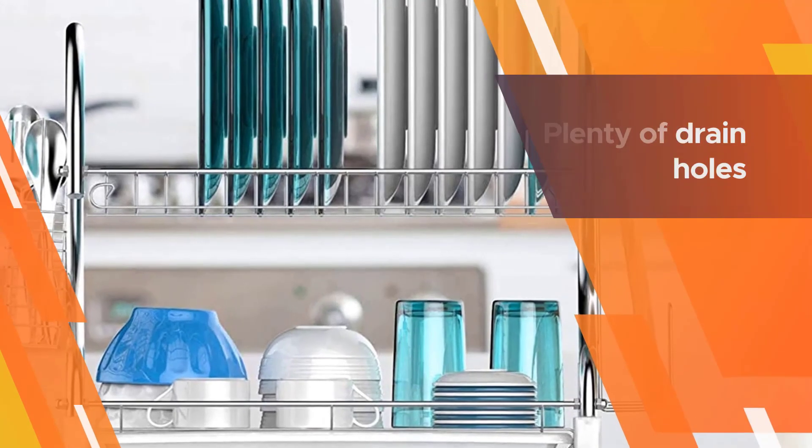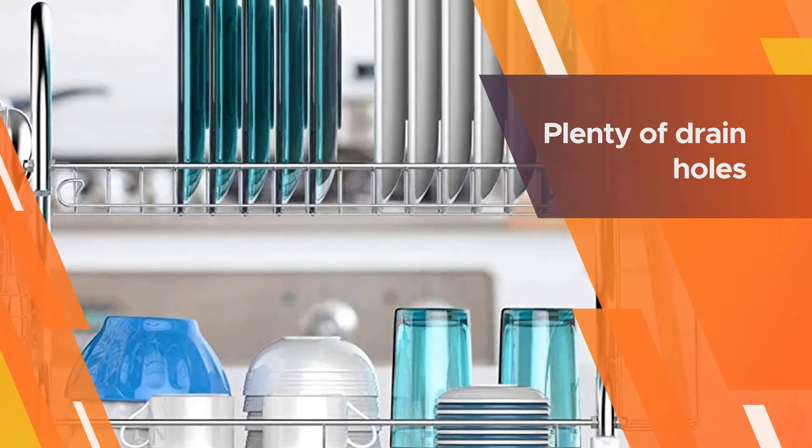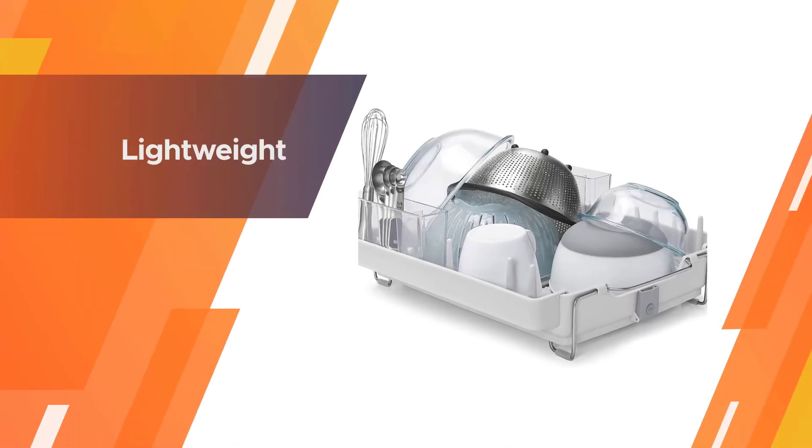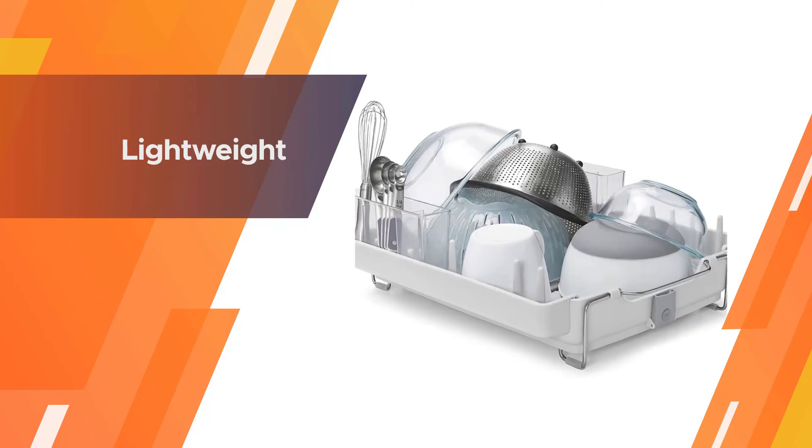There are plenty of drain holes and a spout you can open or close to drain the rack. The rack's legs can be extended to make it tilt, facilitating water flow into the sink.